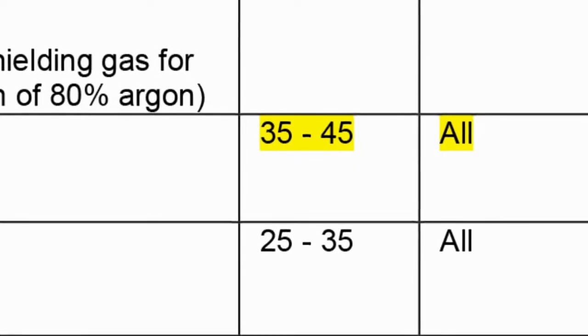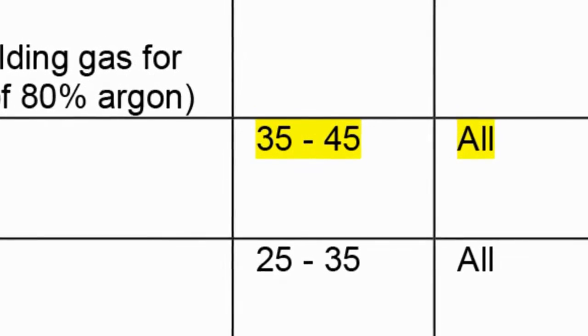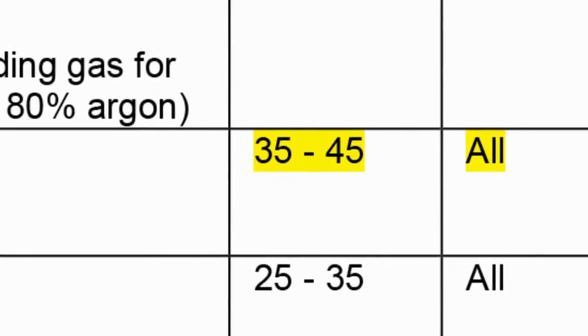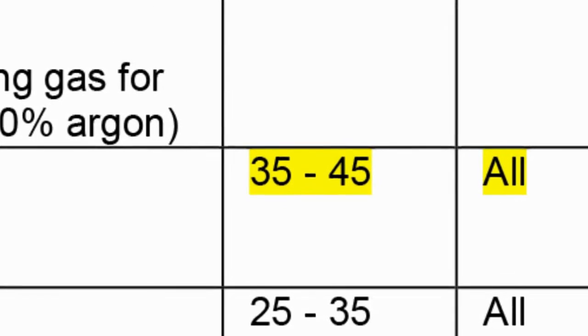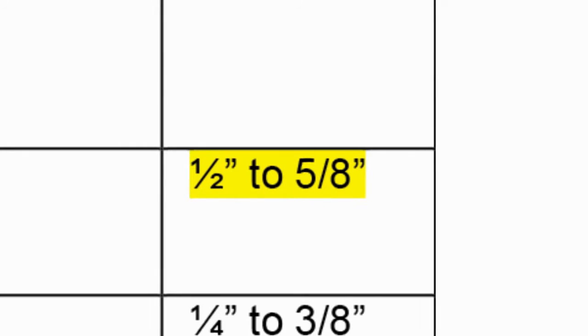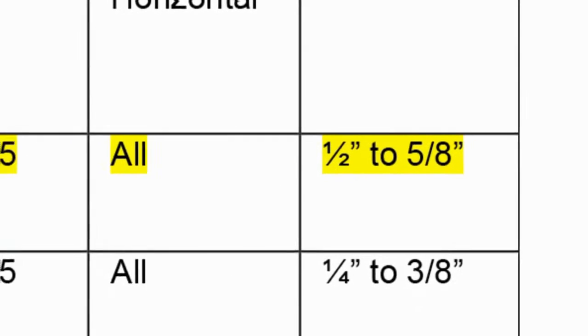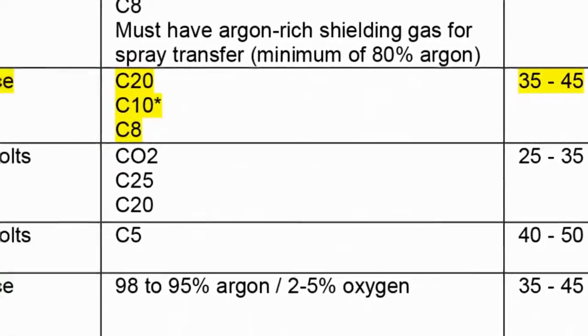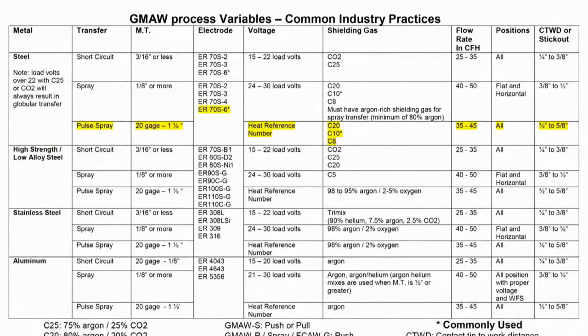We're going to run our shielding gas at a flow rate between 35 and 45 cubic feet per hour. The flow rate is a little higher because pulse spray transfer is a hotter arc, and we're going to be a little bit further away from the puddle with a longer stick out, so we want a slightly increased flow rate to support those two things. Our electrode stick out is going to be anywhere between half inch and five-eighths. It's one of the problems that welders have when they're used to processes like stick and TIG — being very close to the metal. With spray and pulse spray, you actually want to pull back and have a longer stick out for the spray transfer process to happen properly.